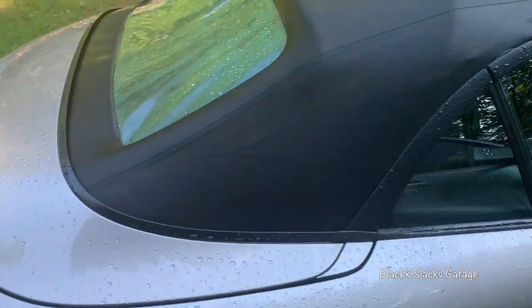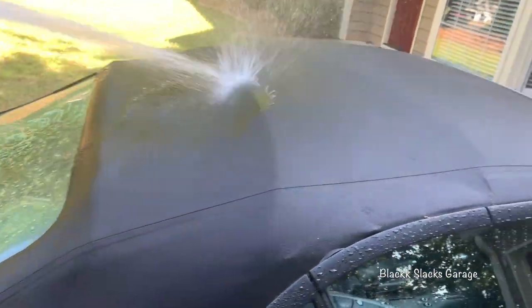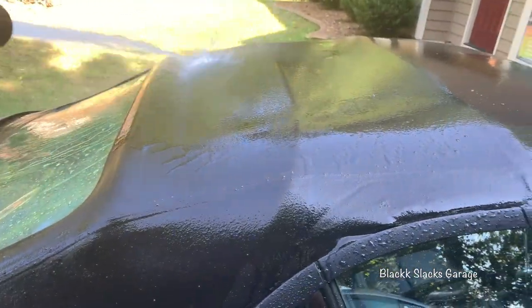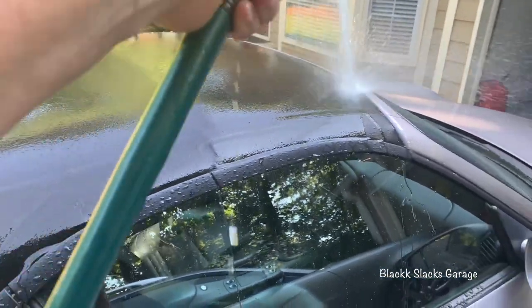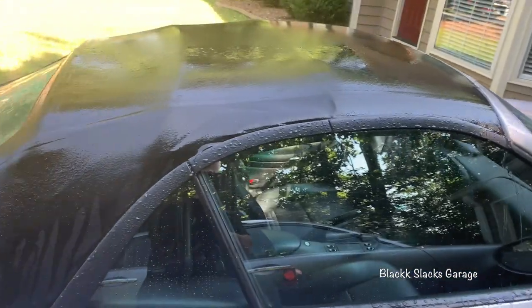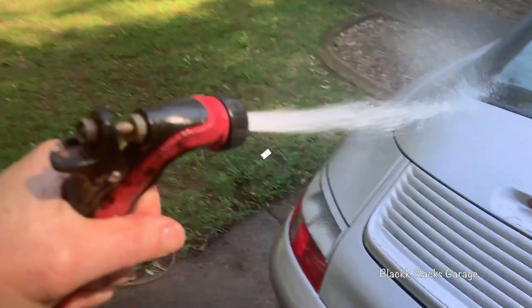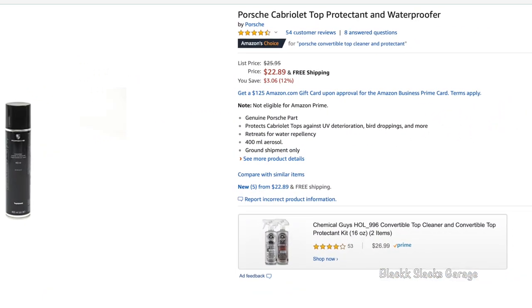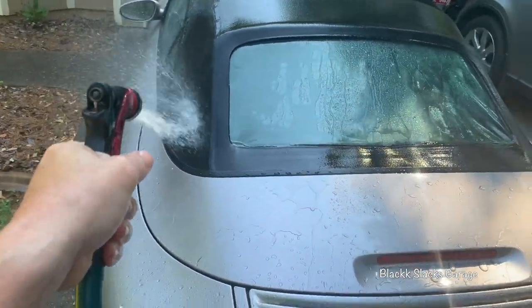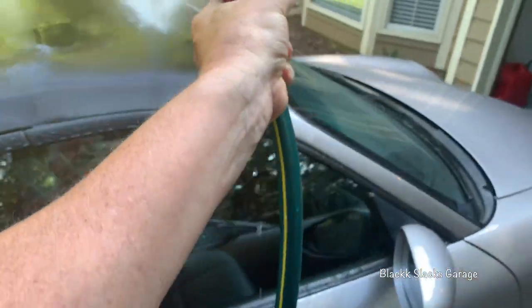The convertible top on my Carrera 4 is in really bad need of protection. As you can see, there are no hydrophobic properties at all on this top. I've actually purchased from Amazon some Porsche convertible top sealer. As you can see, this top is in desperate need of some protecting.